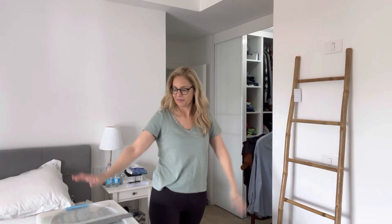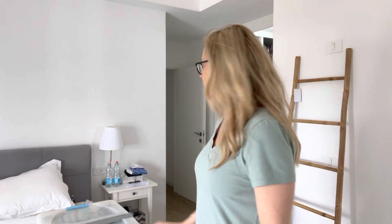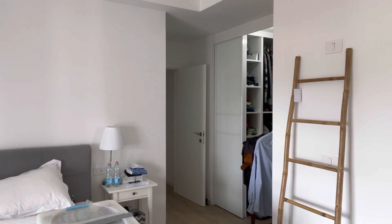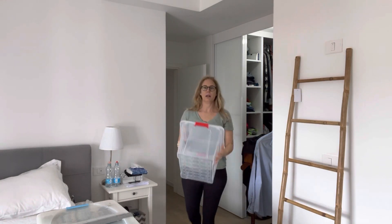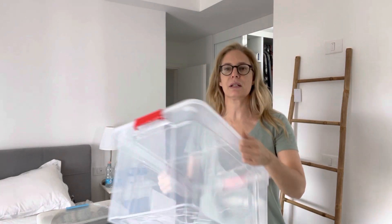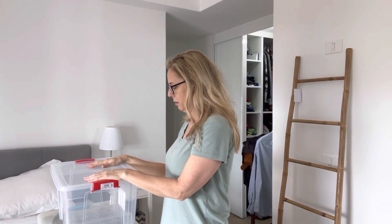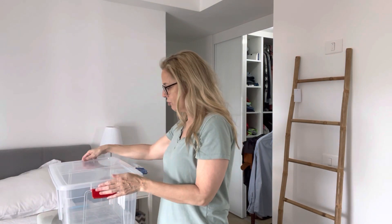So my rack is empty! I also need to do my sweaters - I need another box. Let me see if I have one. I found another box but it's a bit small; I don't think there's a lot of space, but I can try.